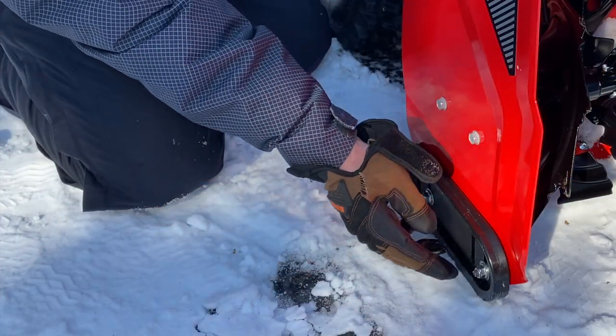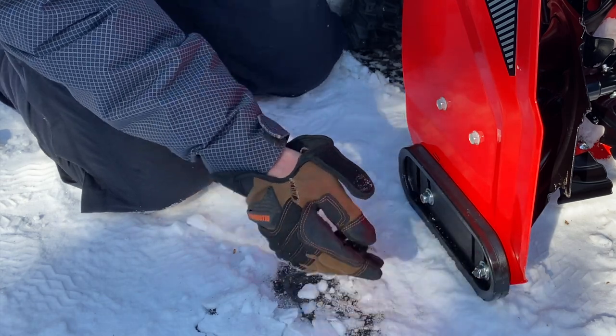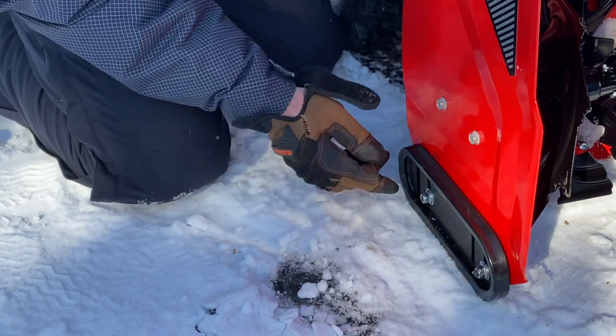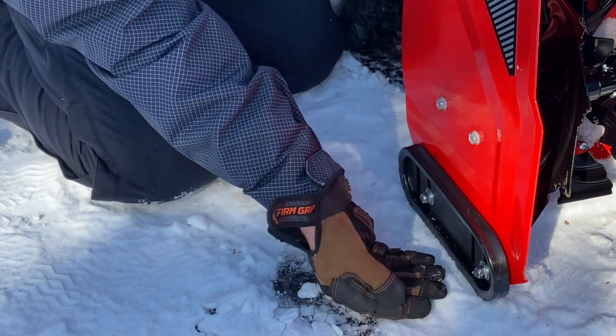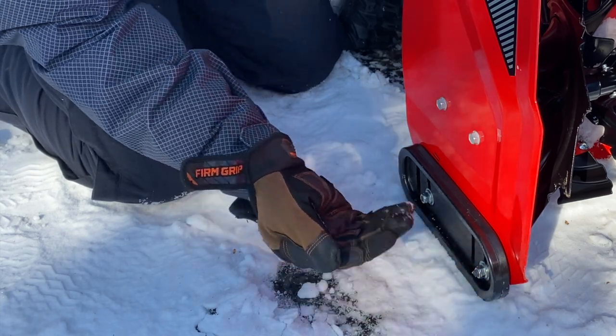These are the adjustment skids. You use these two bolts right here and that will adjust how low your plow is to the ground. When I'm working on the driveway, I'll keep the plow about a quarter of an inch off the ground. When I'm making a path out to the barn to avoid tearing up the grass, I'll lower the skid a little bit more and bring the front of the shovel or plow up to about half an inch.